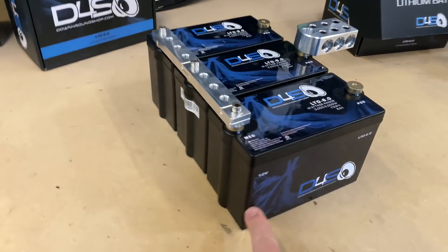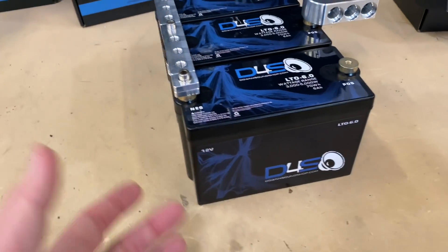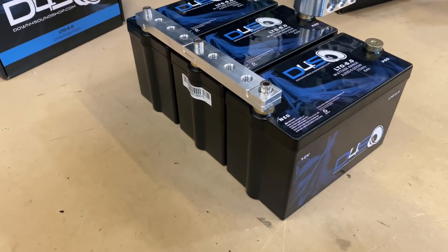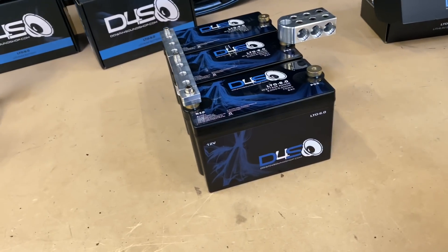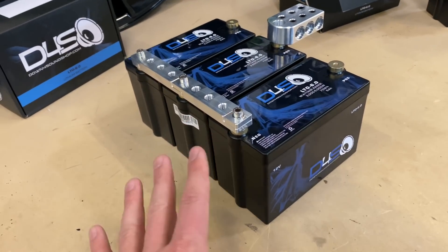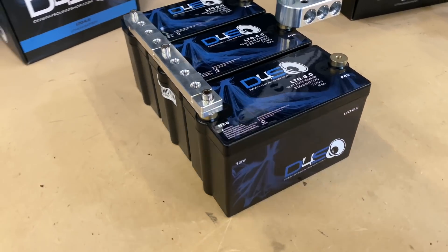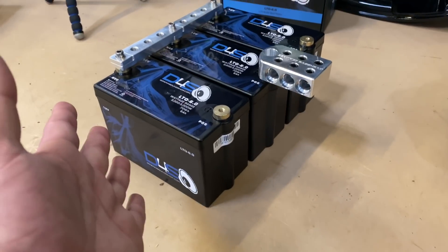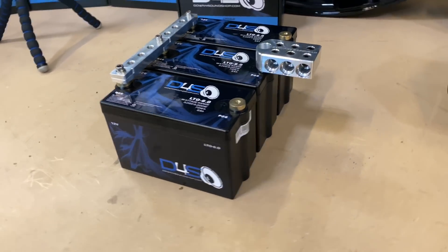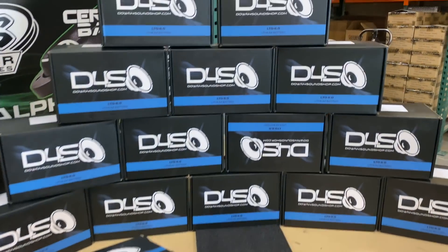So to recap: the price is $499 shipped. The dimensions are just over seven and a half inches wide, three and a half inches deep, and four and a half inches tall. It's four pounds. People also ask: can I use this in conjunction with my factory AGM or lead-acid battery under the hood? Yes — this was specifically designed to work with your factory electrical system, so you don't have to boost your voltage to get optimal performance. You cannot charge over 14.8 volts or you will cause damage. All of this is covered in the product description on the website. Click on it, check it out, and let me know what you think.